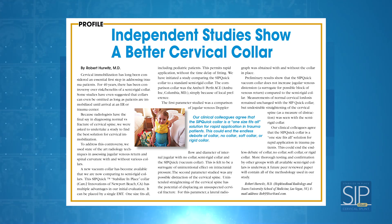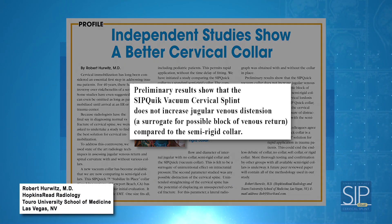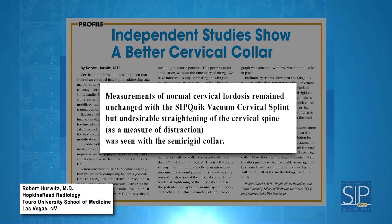In fact, a recent radiology study comparing the Sipquik vacuum cervical splint to a standard semi-rigid collar showed that the Sipquik does not block jugular venous return, nor does it cause cervical traction, whereas undesirable straightening of the cervical spine was seen with the semi-rigid collar.